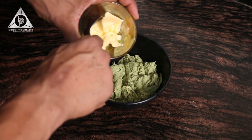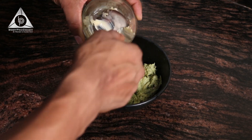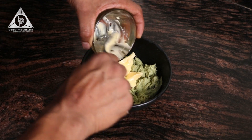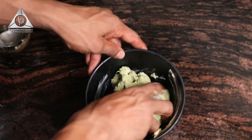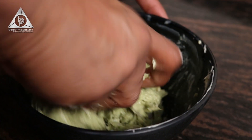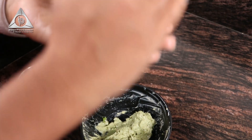Now we are going to add 1 and a half tablespoon of butter to it, and nicely with our hands we are going to mix the same. Then we are going to take the mutton and make it into a round big ball.